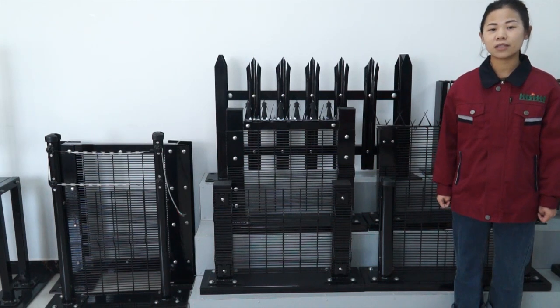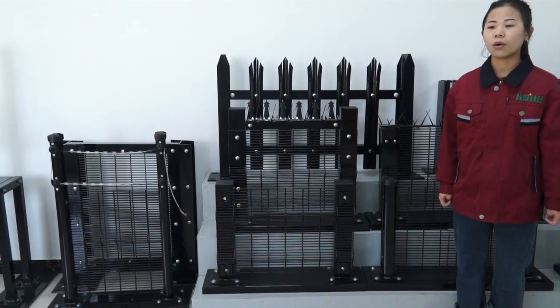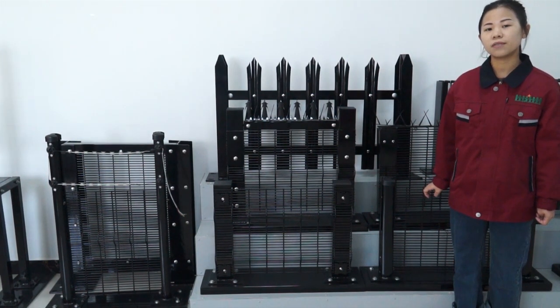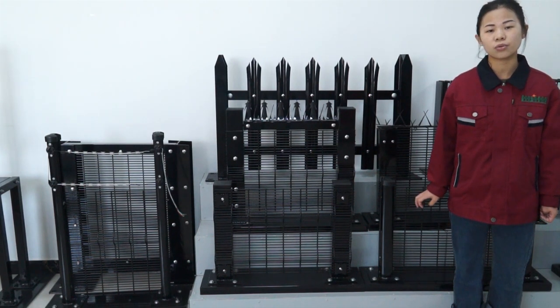Hello friends, this is Aiva from GenFence. Our company specializes in fence production for nearly 30 years. Our many products include high-security fence, temporary fence, channeling fence, and so on. If you have a need in fence products, please leave a message to us.